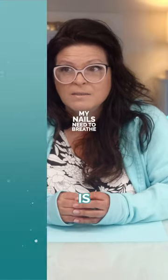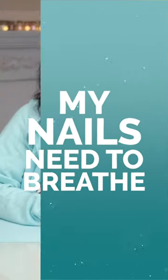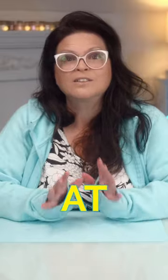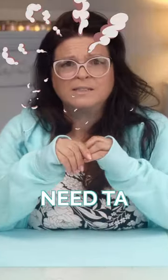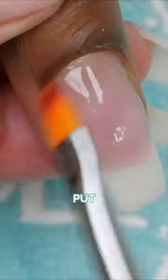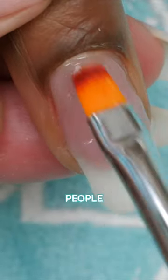So a very common comment is, my nails need to breathe. Actually, that's not true at all. That's assuming that when we put something on them, those poor little nails are gasping for air. I can see why people might think that, but that's not actually the case.